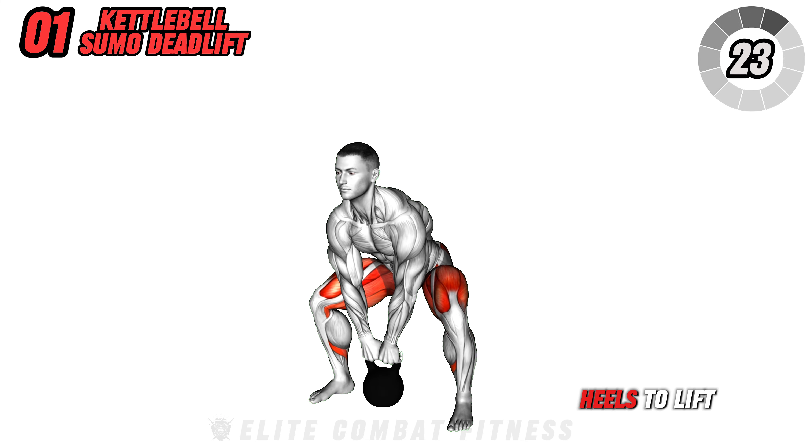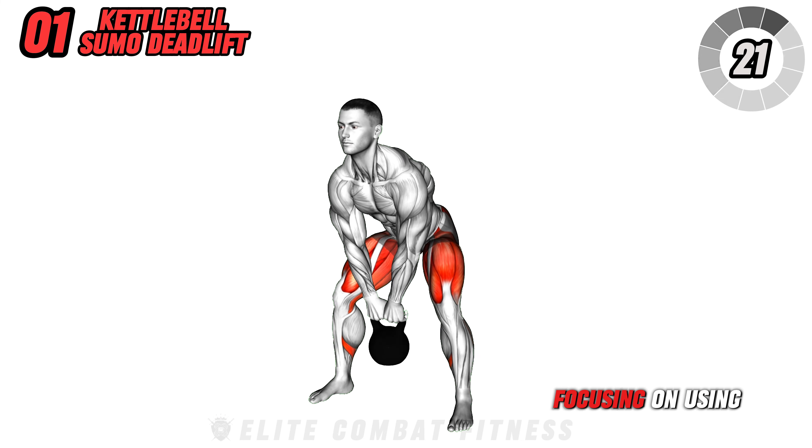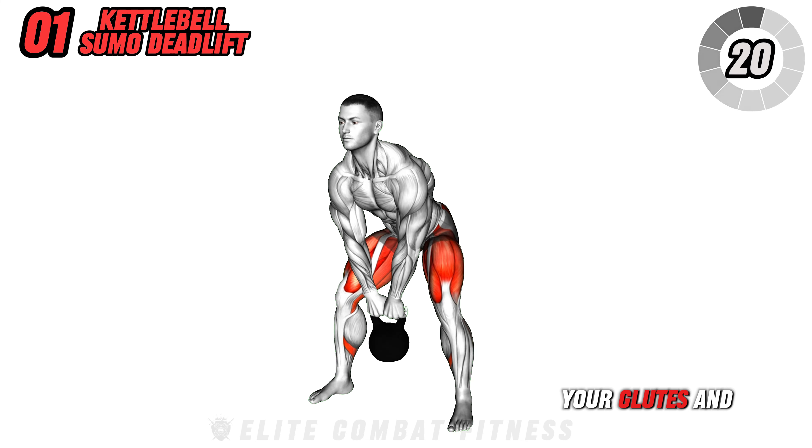Ultimate kettlebell challenge: 30 days to transform your physique. Begin with the kettlebell sumo deadlift. Place your feet wider than hip width apart with toes pointing outwards. Grip the kettlebell with both hands, keep your back straight as you bend at the hips and knees, and drive through your heels to lift the kettlebell, focusing on using your glutes and hamstrings.